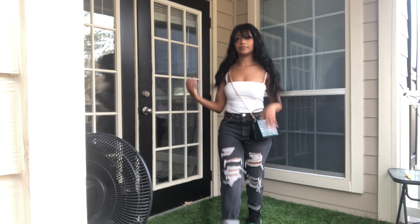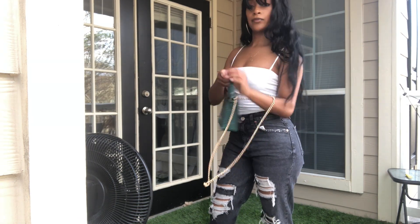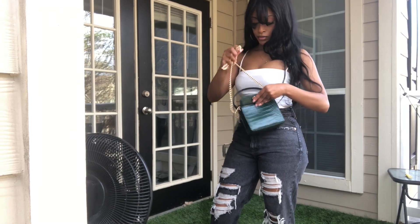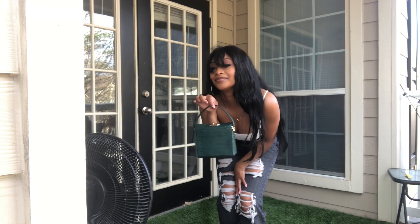So this is the last outfit — I just put a white top with it and kept the little purse as well. I can't remember where I got the top from, but of course you can find spaghetti strap tops anywhere.